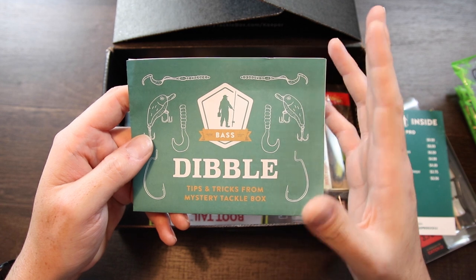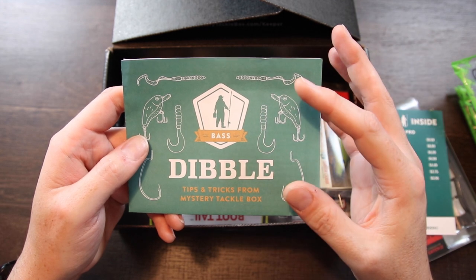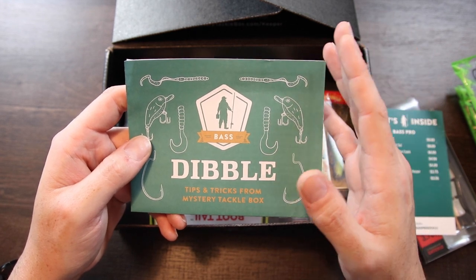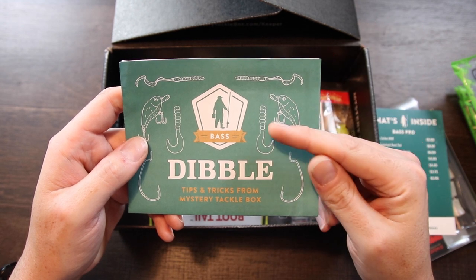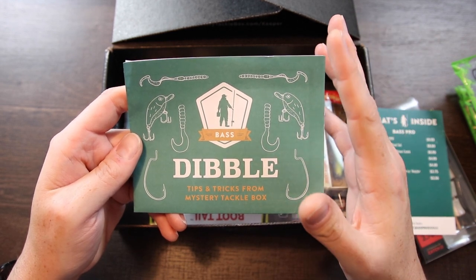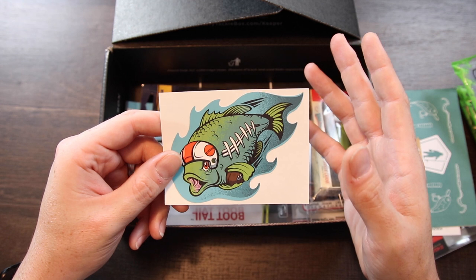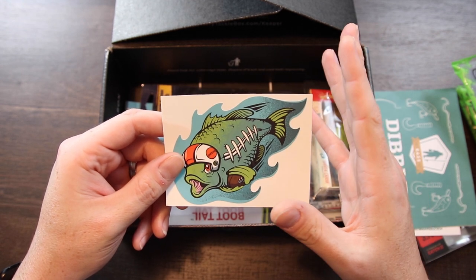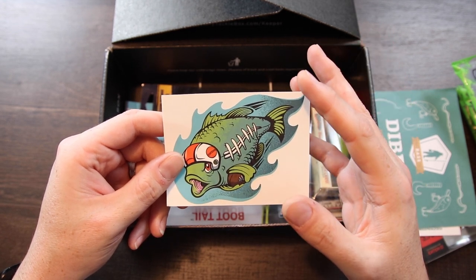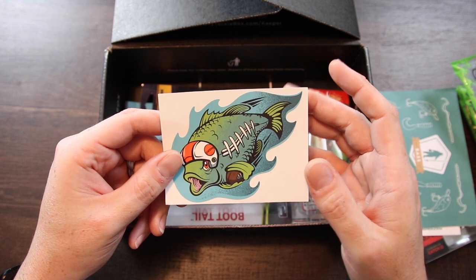Next up we've got our Dibble. The Dibble is something they send out in every box — it's like a little pamphlet that gives you tips and tricks, sometimes about the particular lures in the box, and it's species specific. So whether you've got an ice fishing box, inshore box, or pan fishing box, you'll get a Dibble with tips for those specific species and techniques. I definitely recommend reading it. We've also got our sticker for the month — this month's is a Super Bowl play on words, which is a clever design. They send a different sticker every month and you can throw them on your tackle boxes.